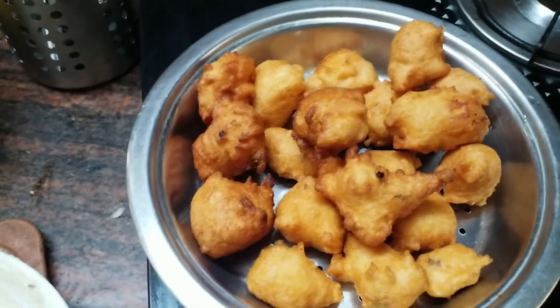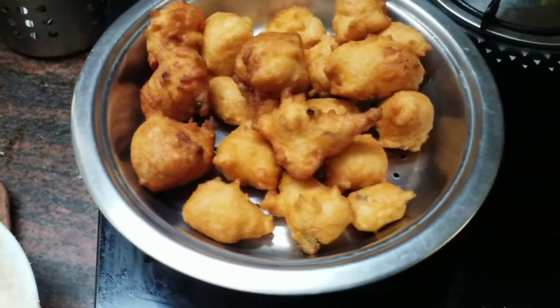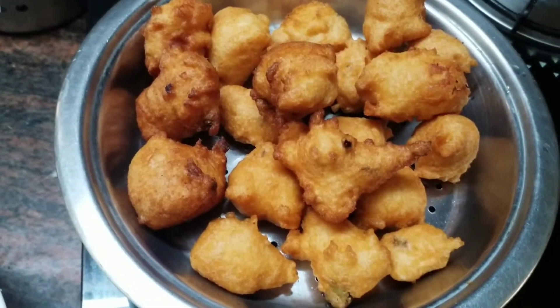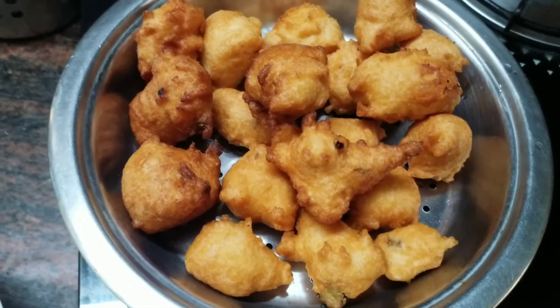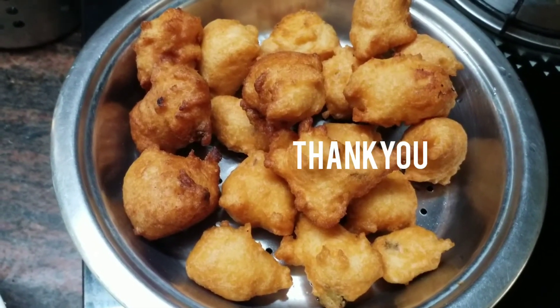I will be able to make a small piece of paper. Please like and comment. Thank you.